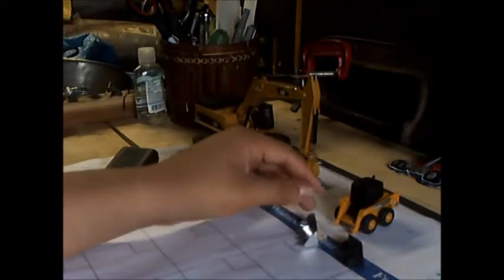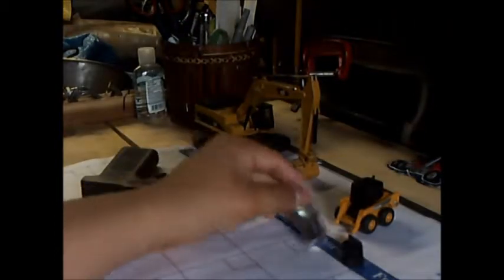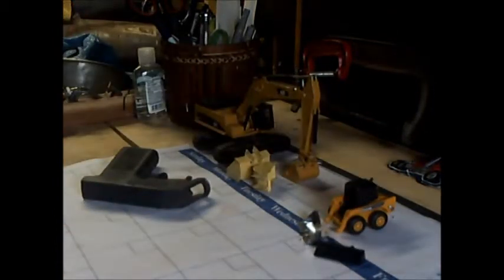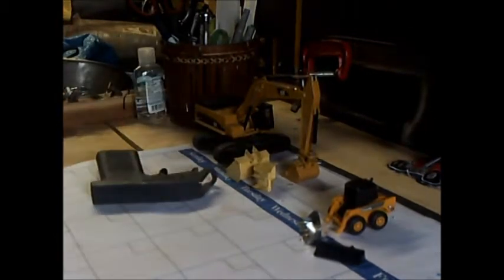Don't mind the noise in the background. So here I have the rock bucket, and I'm going to paint it obviously black to match the other grading bucket that actually came with the Bobcat. And as you can see, I have a spray gun in the back, so you guys should know what the unbagging is going to be.